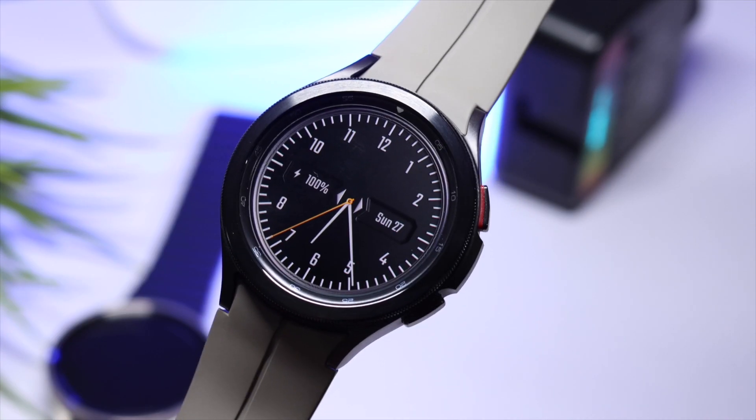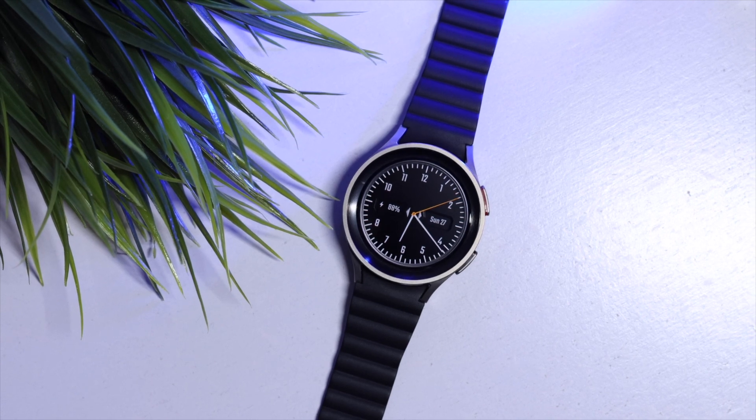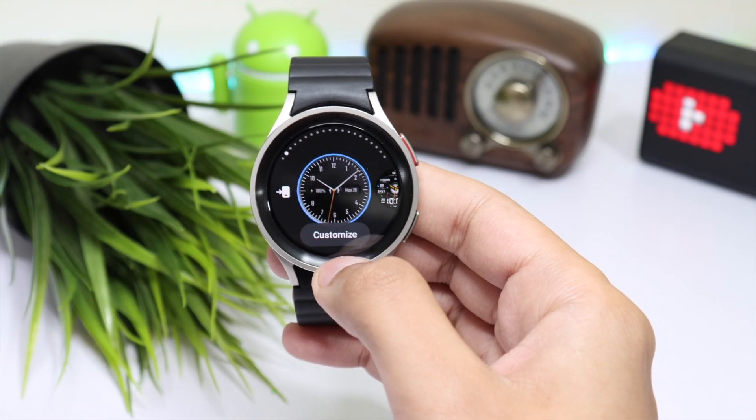Hi everyone and welcome back. For today's episode I have some amazing Galaxy Watch deals that you should check out if you're planning to buy a smartwatch for your Android phone.